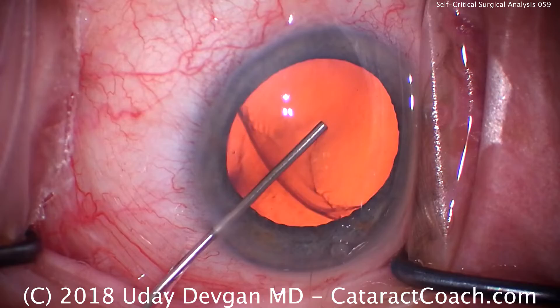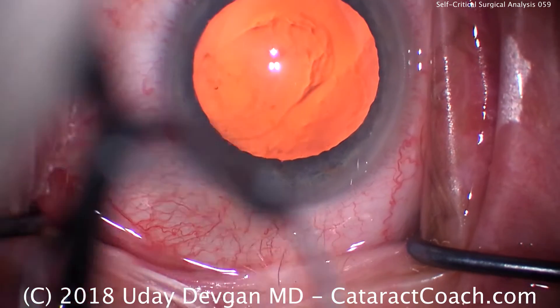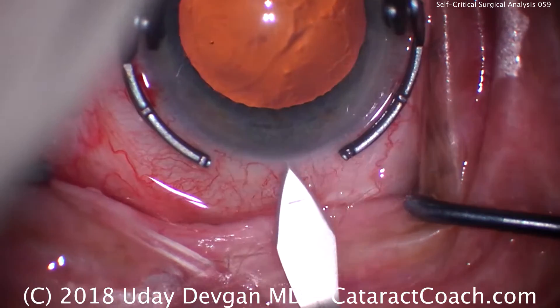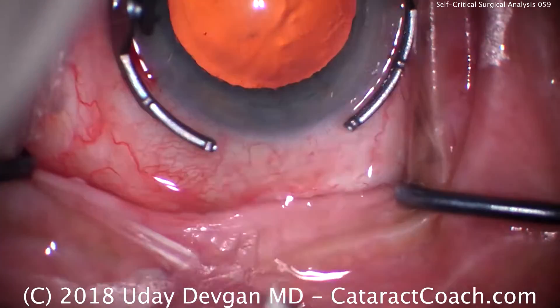Fill the eye with viscoelastic. Now you see right there we're going to make our temporal incision. There are a few lashes that are in the way — we should be trimming those or covering them up with adhesive or tape. Here's the incision. Looks pretty good, but it's a little on the short side.